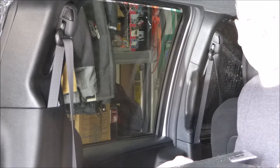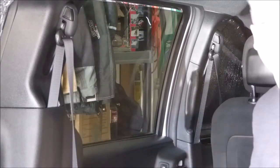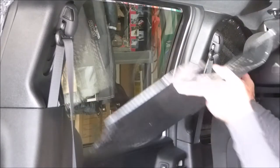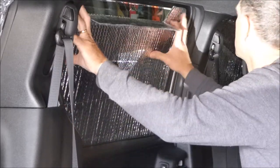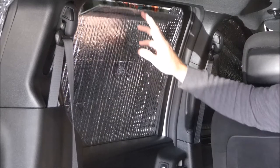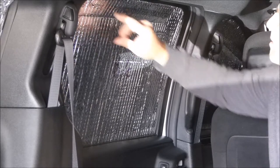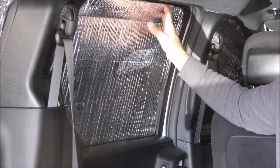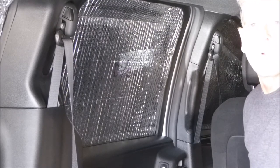Because each one is sized exactly to fit the window, they just press in place and hold by friction. This one has a small cutout for the plastic on the edge of the window — just slip it behind there, press it into place around the edge, and then you can control ventilation by how much you allow this to open.